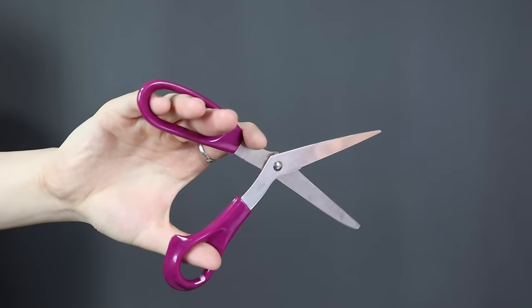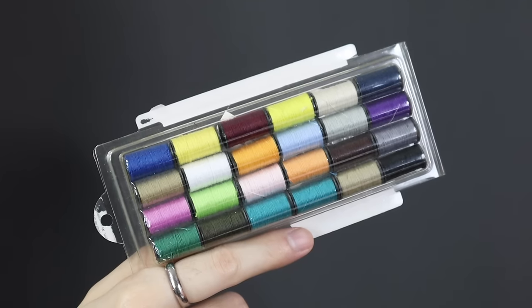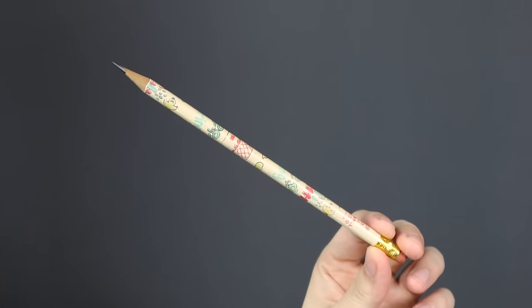Anyway, enough of me talking — without further ado, let's jump into it. First of all, you need a pair of scissors or a small knife like a Swiss Army knife. You will need a sewing kit with thread and needle of course. Lastly, you need a pencil, pen, or tailor's chalk — something to make the marking.